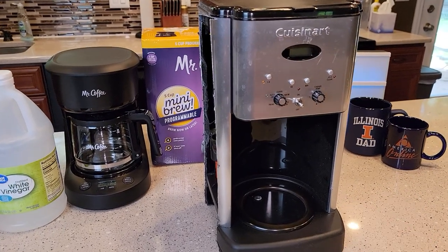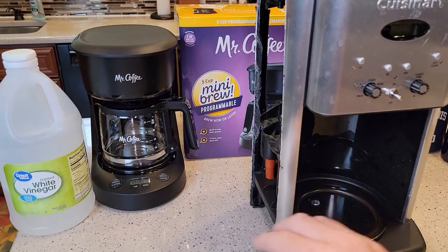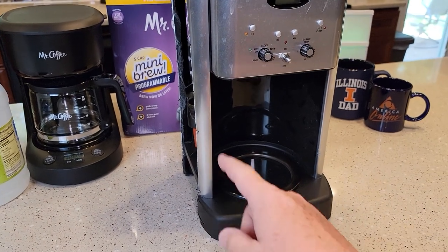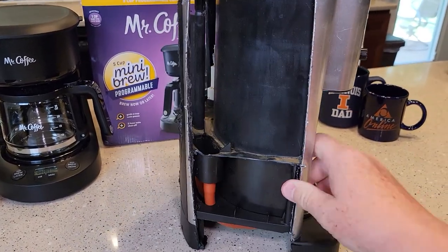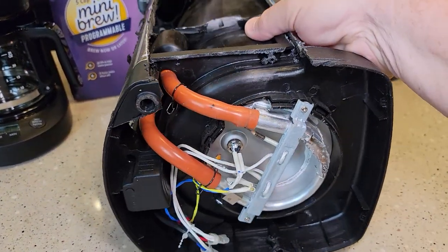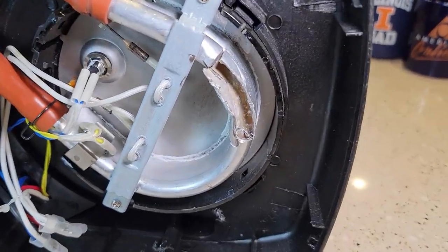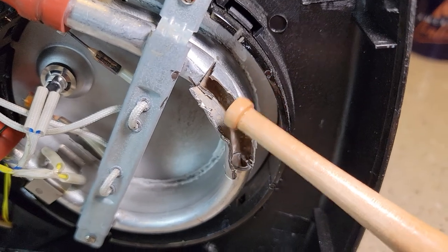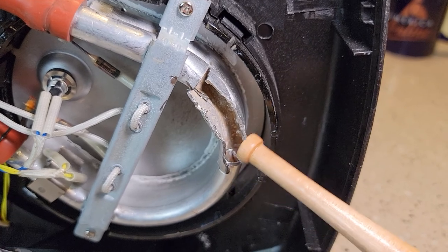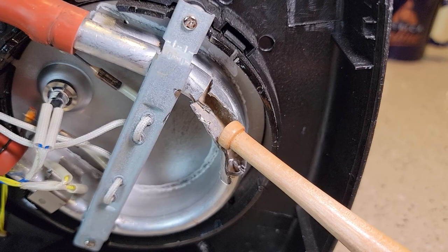Let's go over what we're going to be descaling. Most standard coffee makers are made about the same — I've cut several of them open and you'd be surprised how similar they are. You've got a water reservoir, and at the bottom there's a heating element made out of aluminum. Mineral deposits build up inside your heating element, restricting the flow of water and preventing it from heating the water properly.